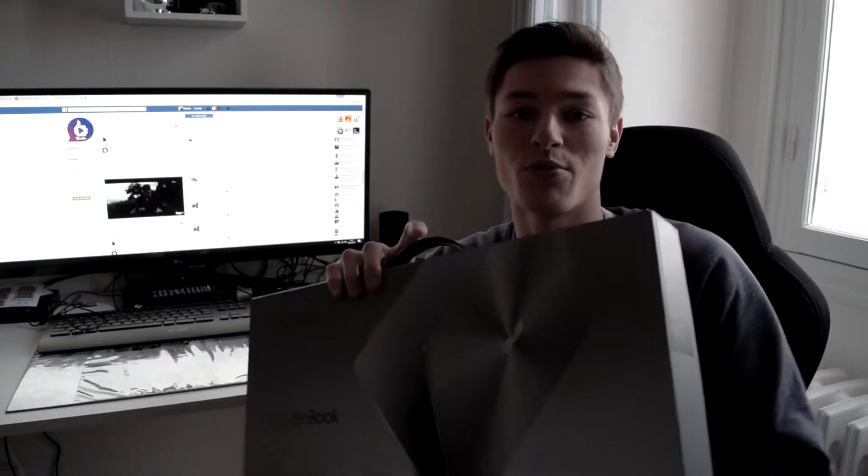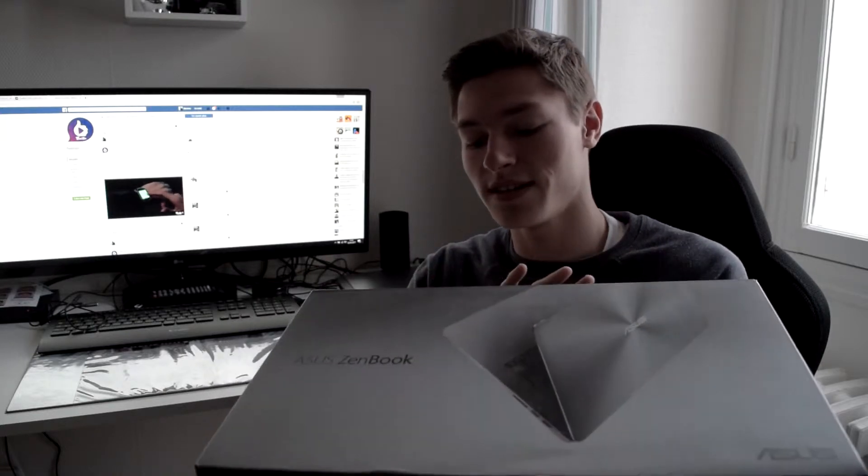Bonjour à tous et bienvenue sur Teaster. Aujourd'hui on se retrouve pour un nouveau test, cette fois-ci sur le Asus ZenBook. On va voir un peu les caractéristiques, ses fonctionnalités, qu'est-ce qu'il y a de nouveau là-dessus.